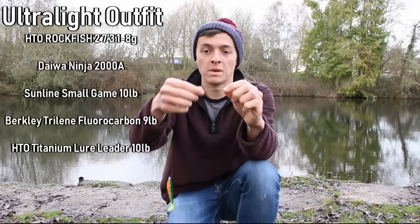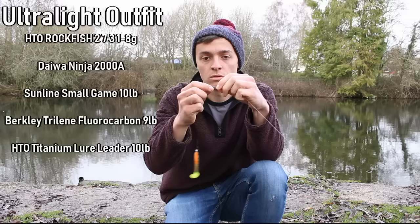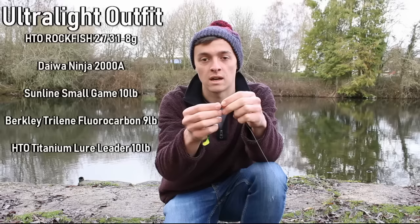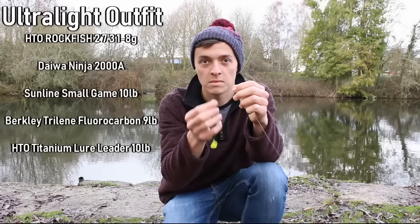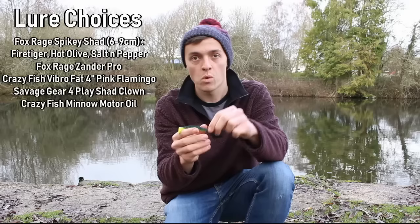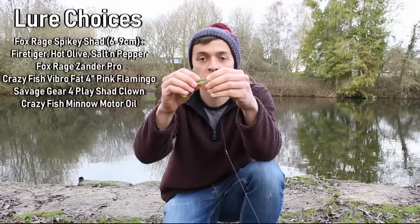Onto that I've got a two or three foot fluorocarbon leader. I have that on there for my perch fishing. If I'm not attaching a steel leader I will just tie the jig head directly to the fluorocarbon. But today I've also got on an HTO titanium lure leader. I tried steel leaders for a while, then tried a titanium leader and it's a lot better — no knots, bends back, springs perfectly and stays nice and straight.